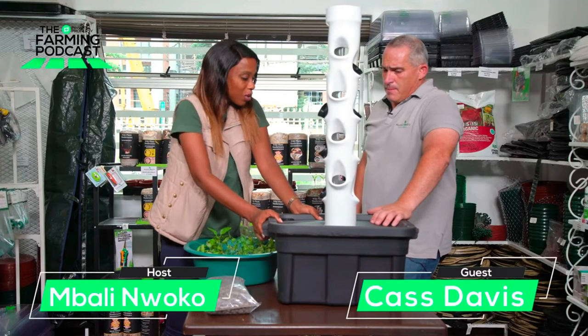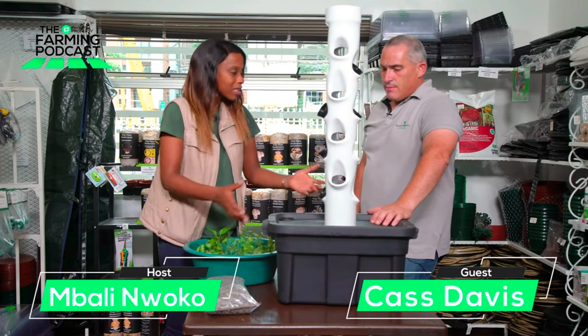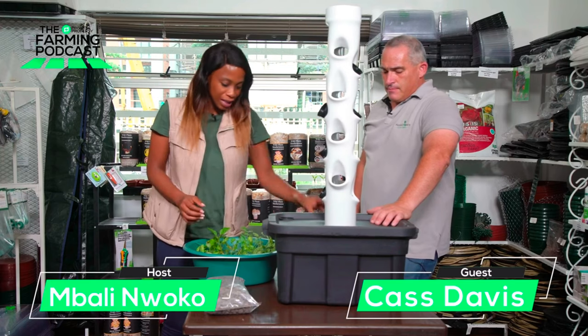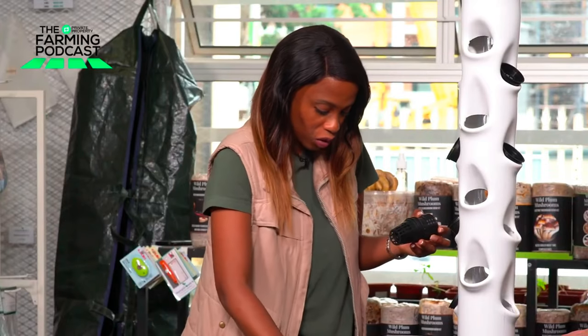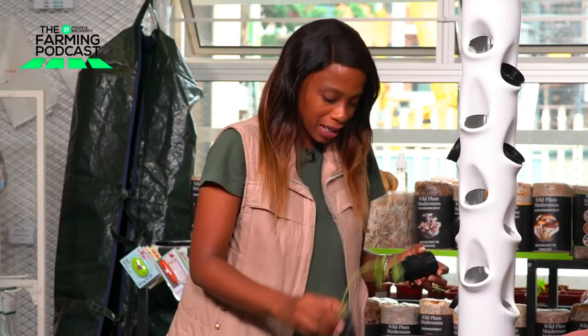Different to the NFT hydro system, when a person buys this they don't need to install it because it's already kitted. The only things they need to add are the cups, the pebbles, and then the seedlings. Simple as that — you just pack it in.